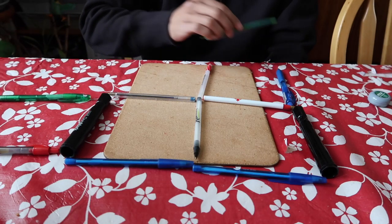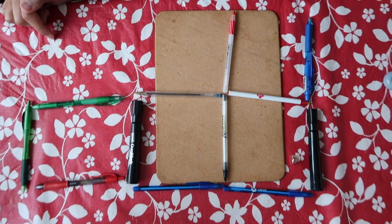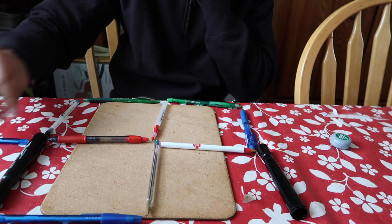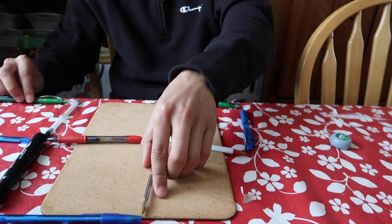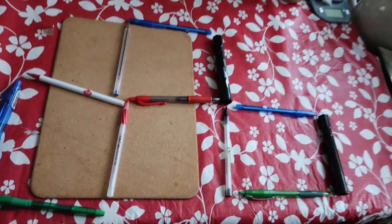Two. Three squares. But there you go — three squares. But this one's missing, so I don't think that counts. Two. Wait, we did it! Holy shit. I actually didn't think I did it. Three squares.